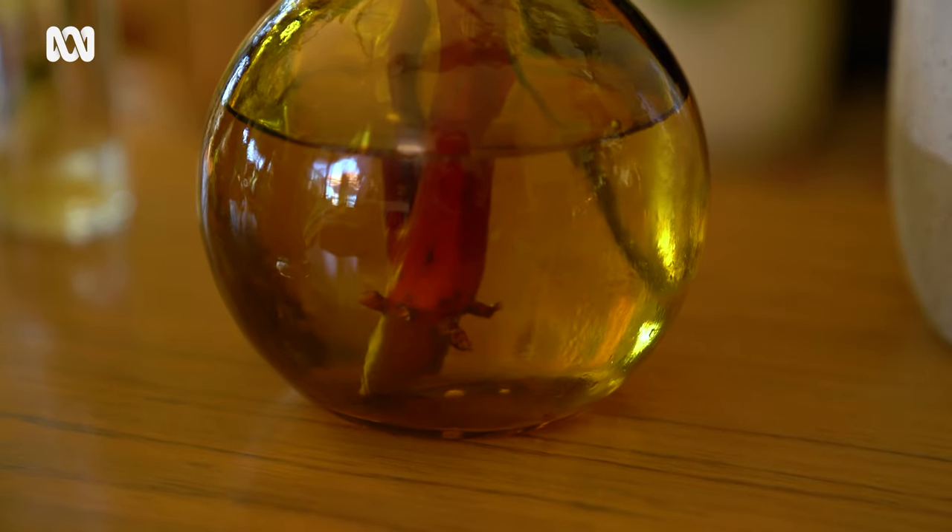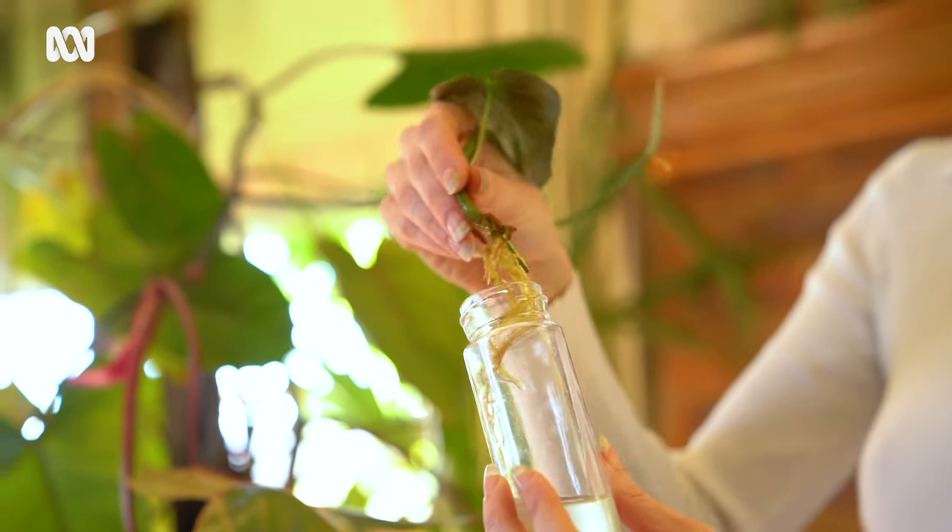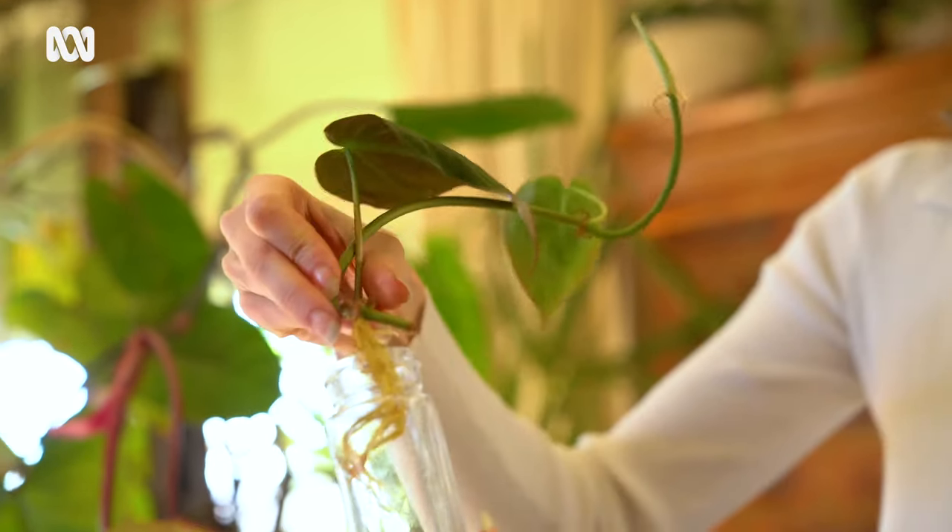I personally like to propagate straight into water because I can see what's going on, like with this guy, straight away. You can see as soon as the roots kind of hit the bottom and start to turn into a little ripple going in circles — I think, okay cool, I'm going to put you in potting medium.